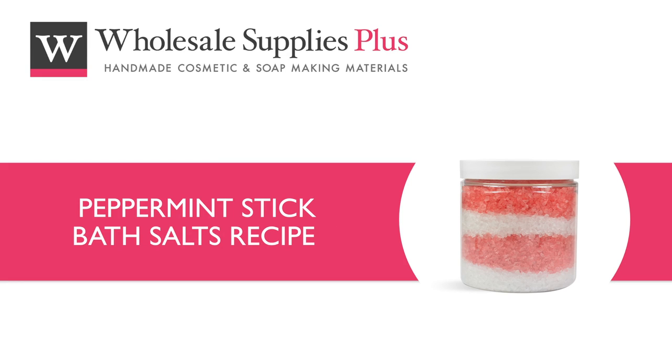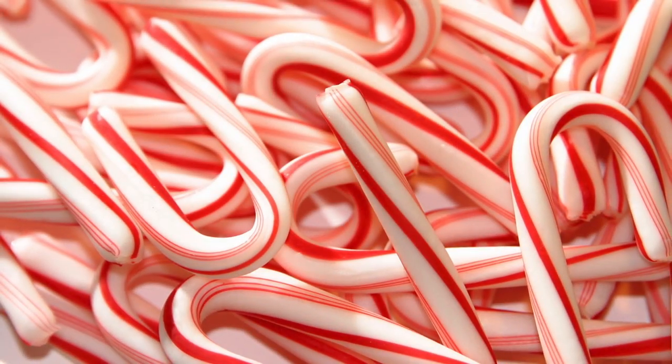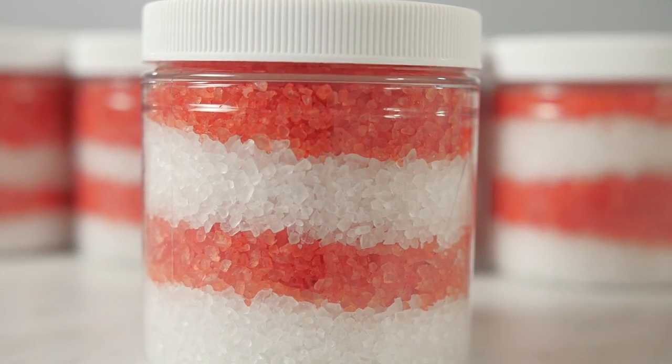Today we are making peppermint stick bath salts. Let the stress of the day soak away with a warm salt bath. The sweet aroma is reminiscent of candy canes, and the European spa salts used in this recipe are thought to soothe muscle aches and pains.